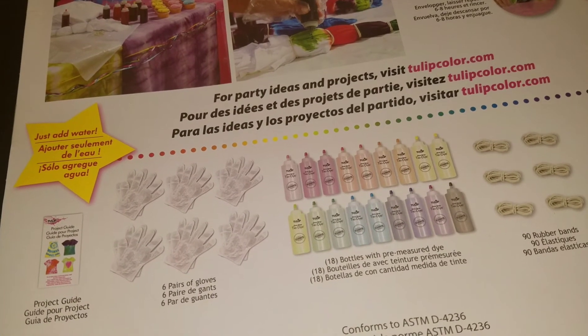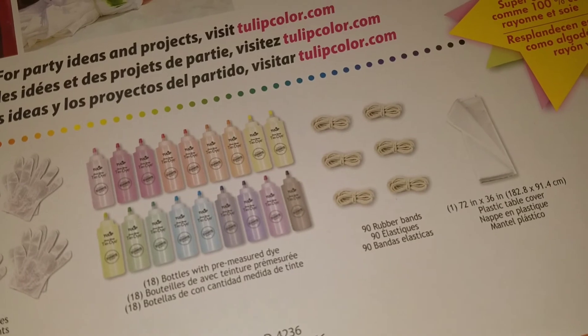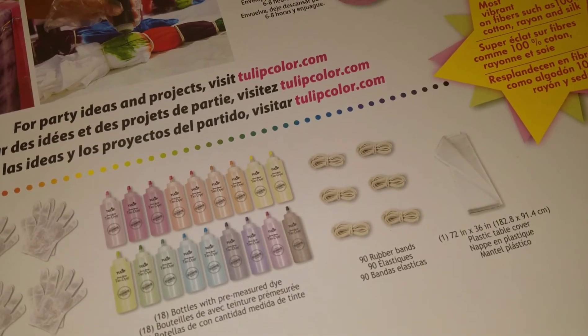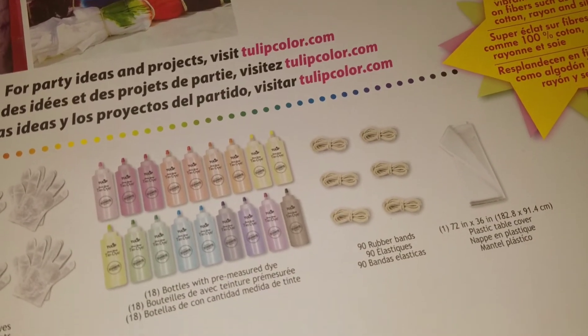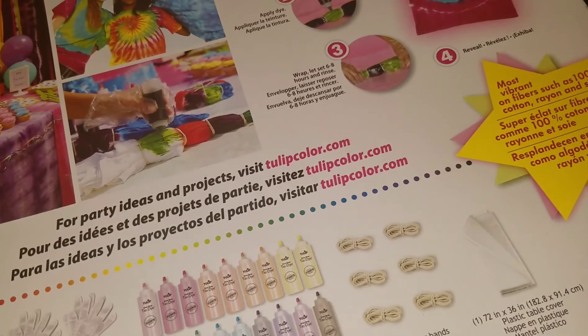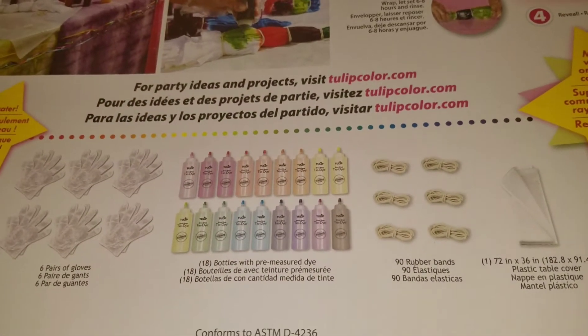So it comes with the project guide, the six pairs of gloves, 18 bottles, and like I said, there are multiples of red, blue, yellow, and maybe orange. There are 90 rubber bands and a plastic table cover. I do have newspapers, but maybe I'll save the plastic cover and I'll just use newspapers.